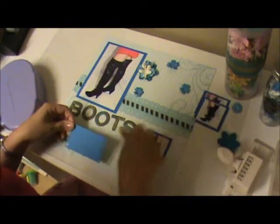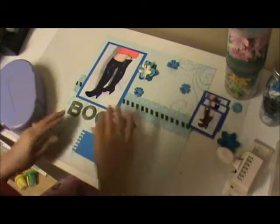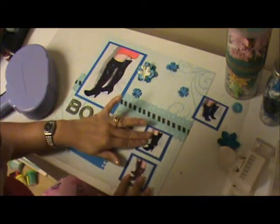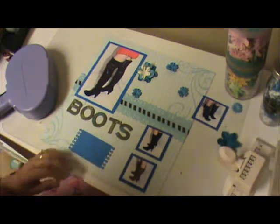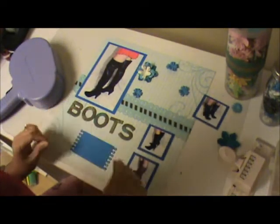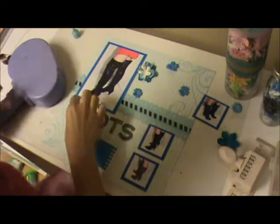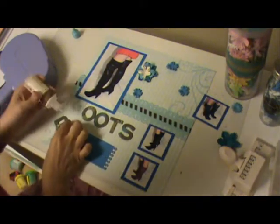I'm going to add my little letters — let me see how it's going to look. Let me take some liquid adhesive and go ahead and glue down my little letters.